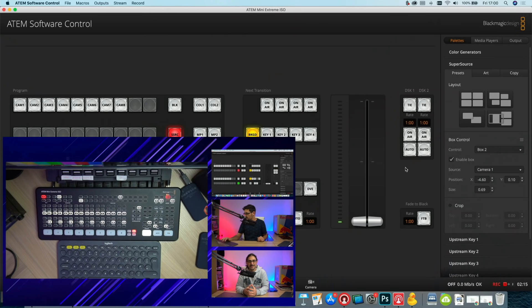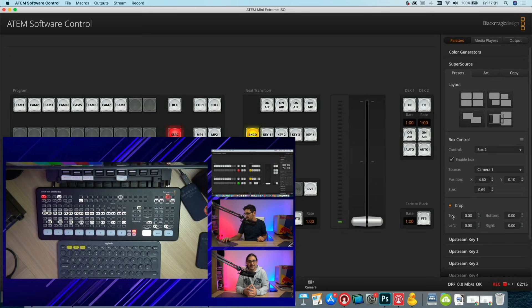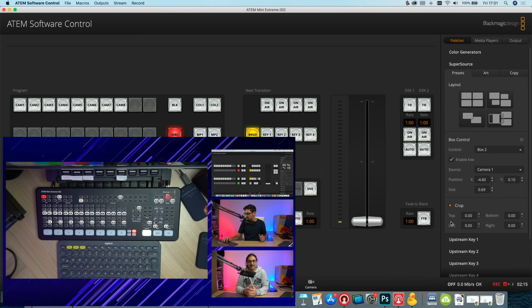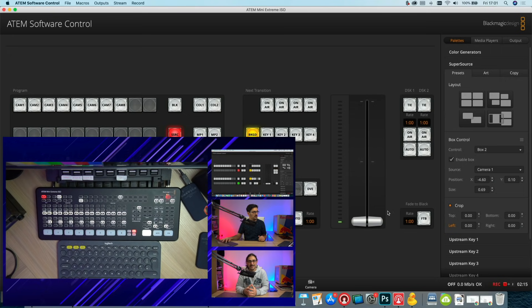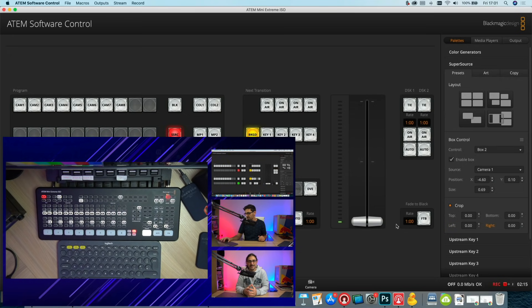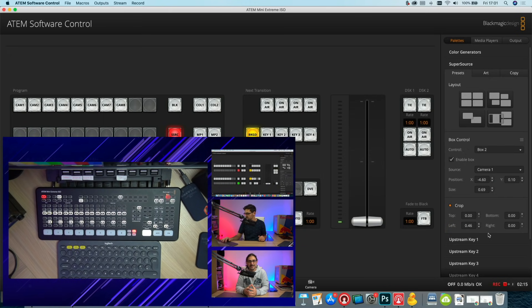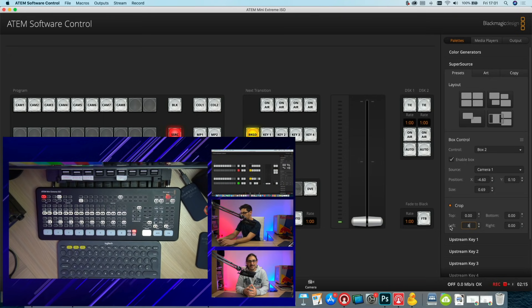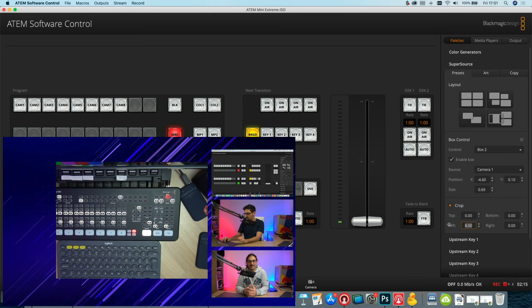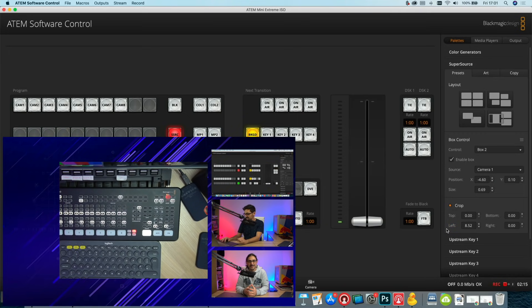As an example, we'll take the large box and enable the crop. Same as before, hover over the top, bottom, left, or right crop fields and click and drag to start adjusting. You have to drag quite a lot with the crop controls because they move in small increments. What I tend to do is type in a rough number first — maybe eight — then once you've got it close, use click and drag to get the granular fine-tuning.